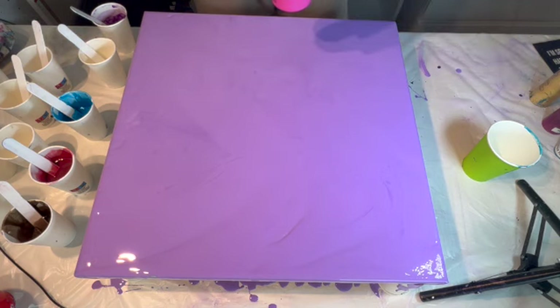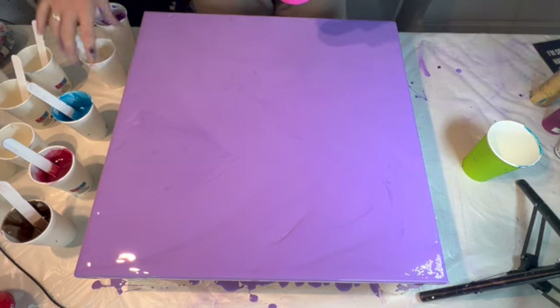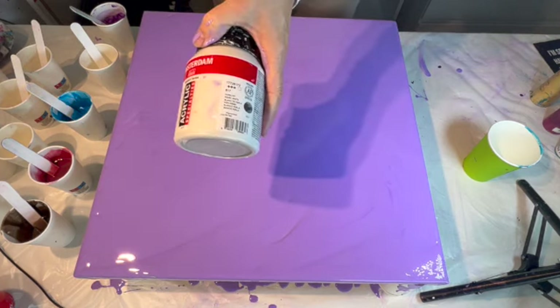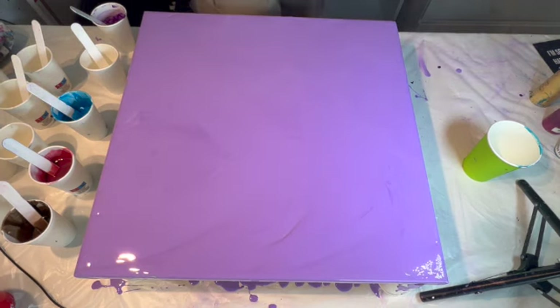I have a few pearlescent colors from the Standard Series Amsterdam. I will show you the bottle. Different kind of colors: blue, white, violet, red, green, yellow.